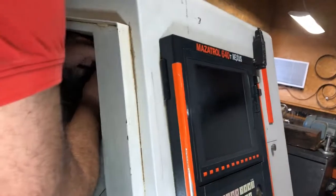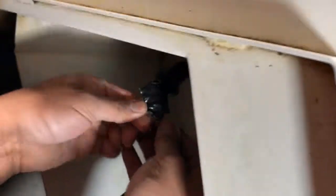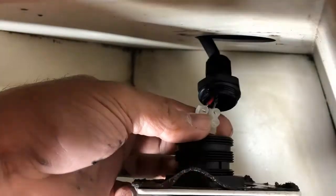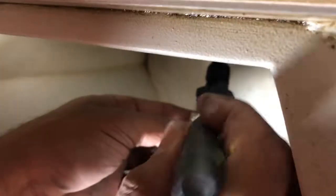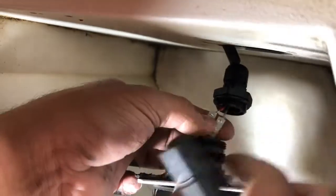There are two wires, black and red. Make sure you just take them out and put them back in the same way you took them out. When you put the wires in, just put them the way you took them out.